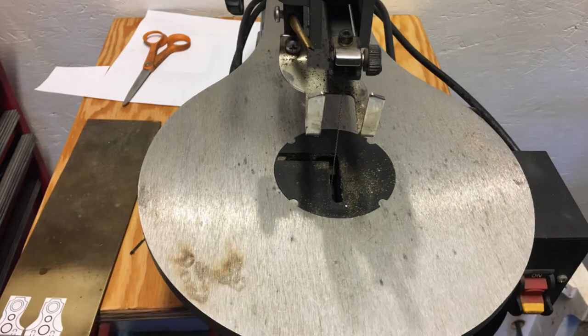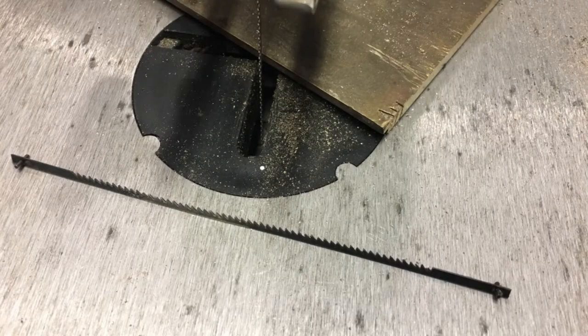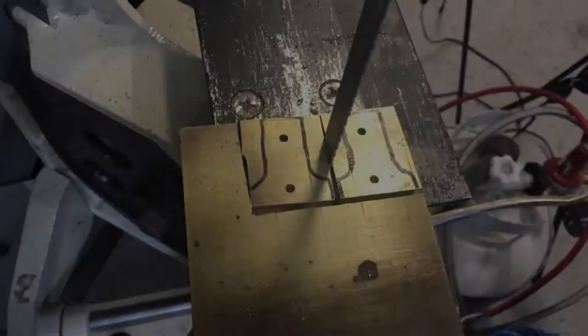I had wanted to use a scroll saw to cut out the parts. However, it took way too long and had little control — either using the wrong blade or not enough experience, or both. Ended up cutting the parts on my band saw.